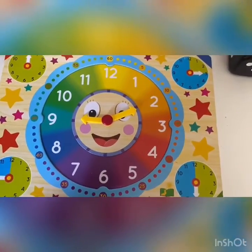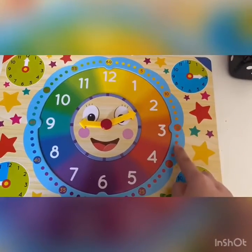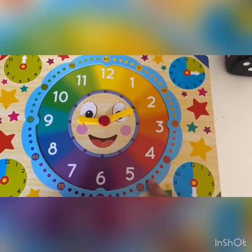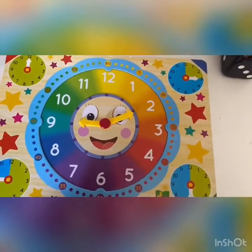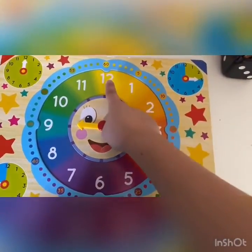Also know that each little line between the numbers is a minute. So each section has 5 minutes, and there are 60 minutes in 1 hour.